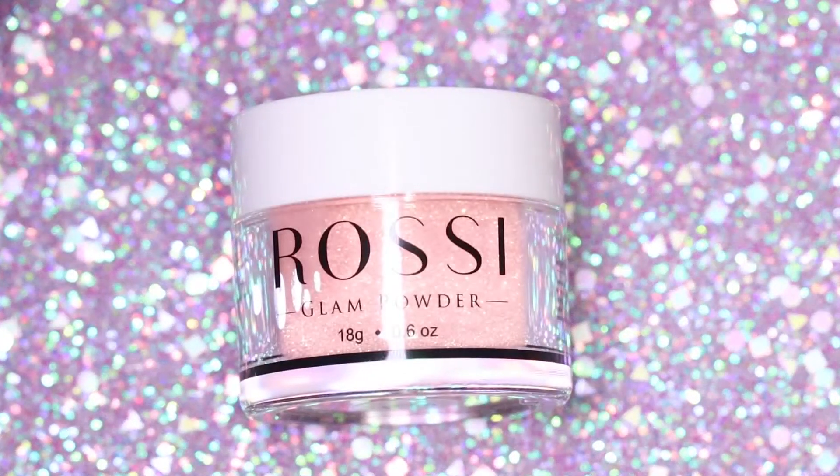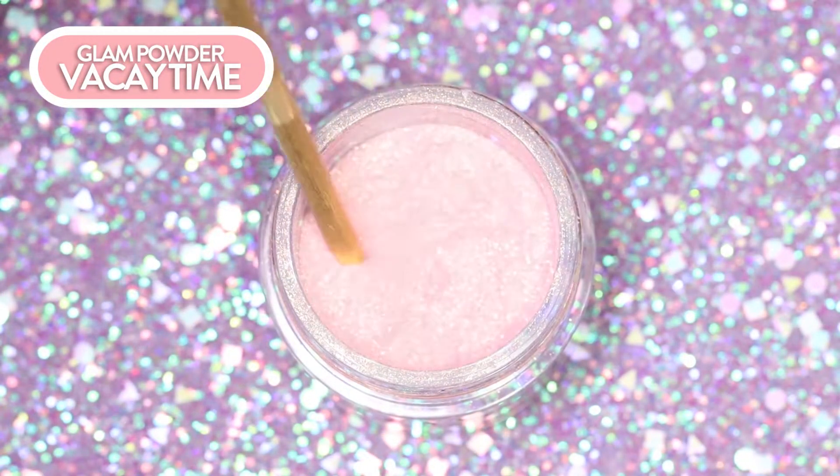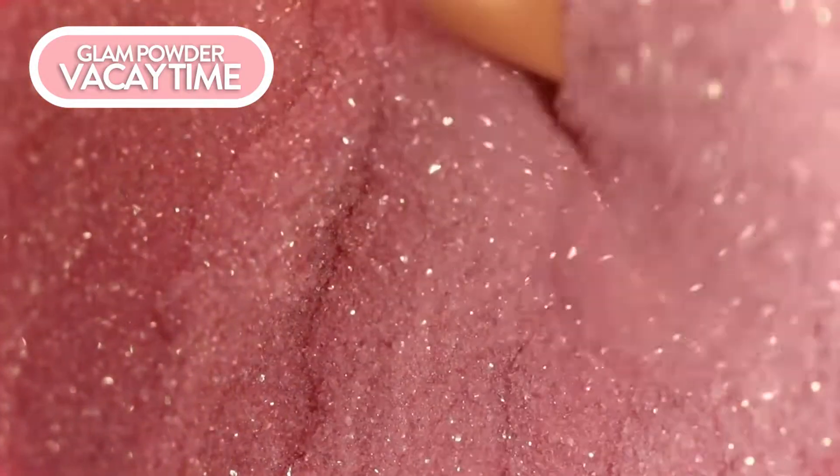Protect the surface you'll be working on with a sheet of plastic or some paper, and prepare your glam powder jar by shaking and rolling it. In this video, we'll be using the color Vacay Time, which is a beautiful summer color with gold metallic shimmer.